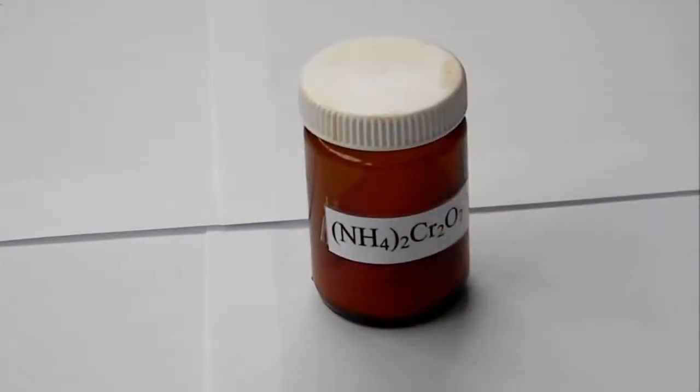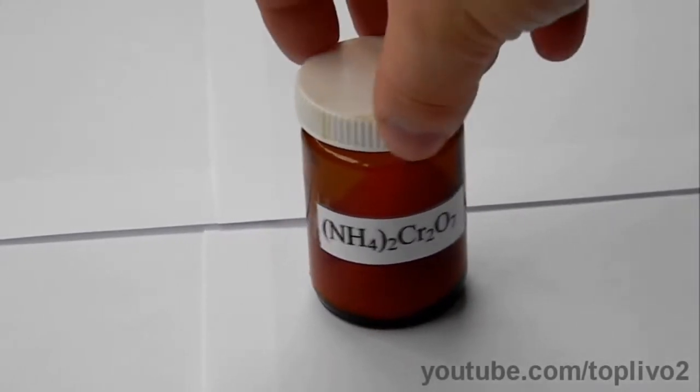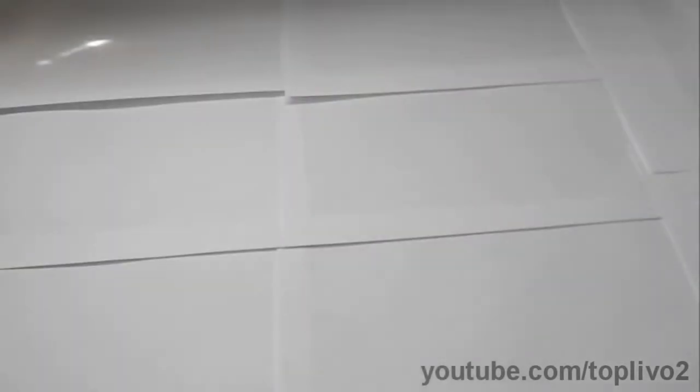Hello everyone! Today we will conduct a reaction with chromium oxide 3. Chromium oxide will serve as a catalyst. We will get the chromium oxide from the decomposition reaction of ammonium dichromate.